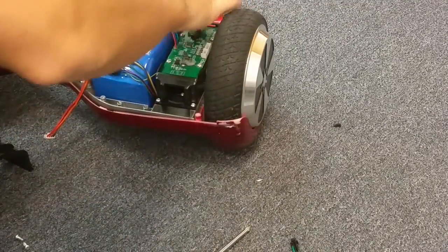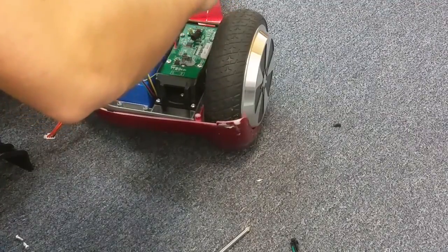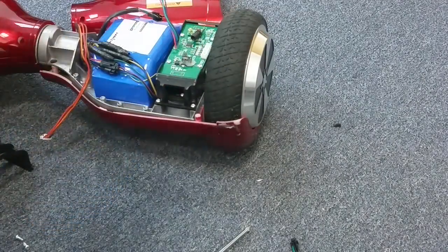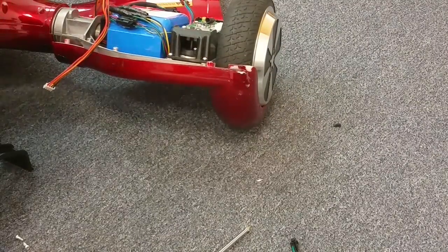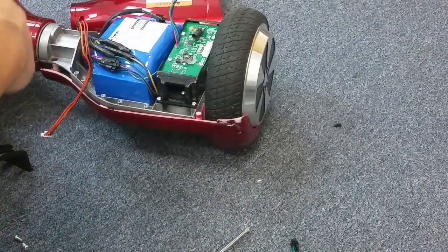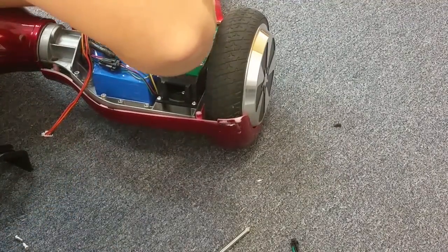That new gyro is screwed in. We're going to reconnect this piece here — they got glue on there, nothing can ever be easy. If any of you guys are thinking about fixing hoverboards on Craigslist as a little side hustle, it's good money, but sometimes you tell them one price and then you wind up having to do all this extra work and it requires extra parts.